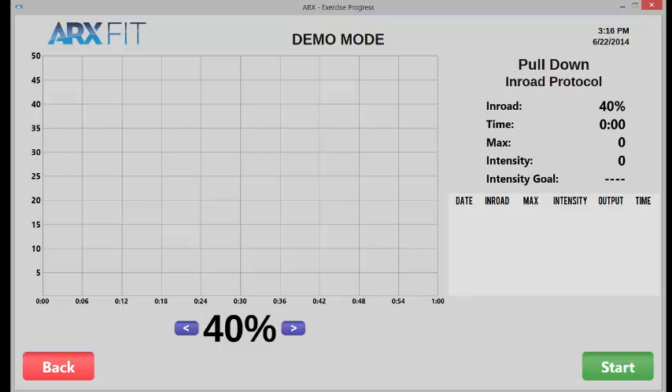Any scheme that you might now be using — three sets of 10, one set to failure, a time under load of 45, 60, 90 seconds, or 2 minutes — any scheme like that is just trying to manipulate this in-roading process. What if instead of arbitrary repetition ranges or arbitrary time under load ranges, we could tell precisely for every person how much fatigue they required to get stronger week after week? Now for the first time, we can finally give an accurate answer to the question of how little exercise each person requires. And if they keep getting higher maxes and higher intensities and better numbers week after week at, say, 40% in-road, well, you bump them down to 35%.